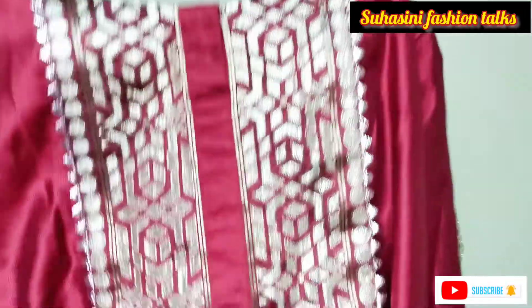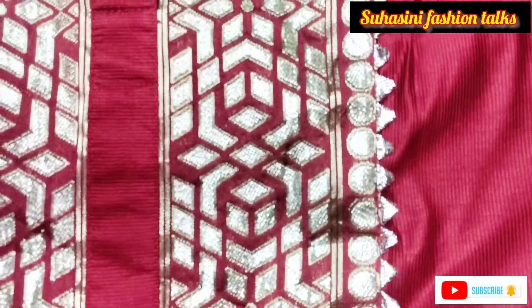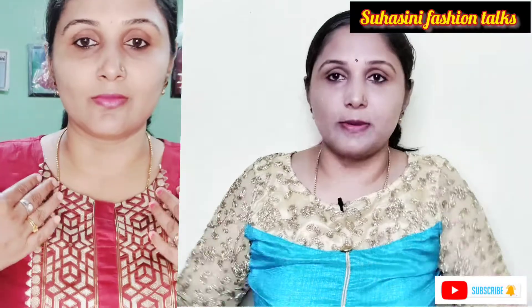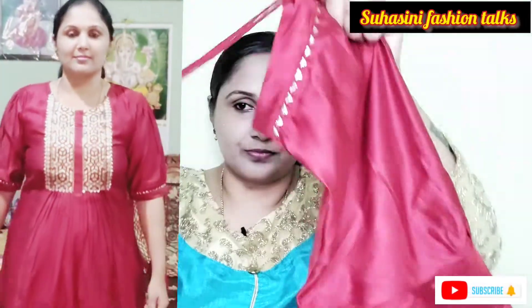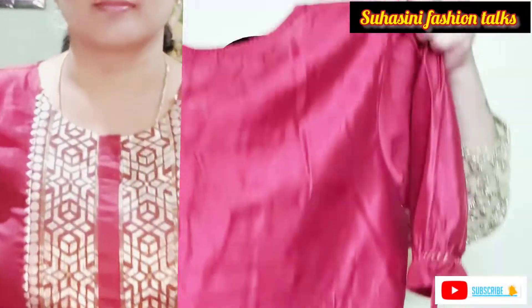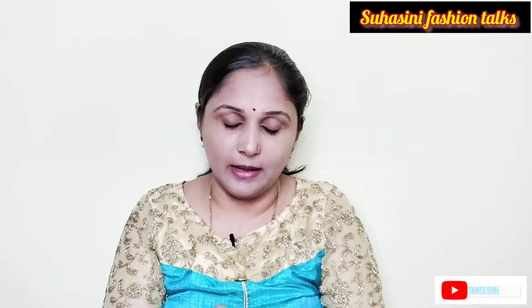Maroon color — round neck with zari work attached. Very grand and attractive. Waistline defined. Frontal with red detailing — special puff sleeves with gota lace. Tassel details with fabric ties. Full plain bottom. Livaan fabric. Got for 1080 rupees. Brand MRP price 3599. Bottom has semi-elastic band.